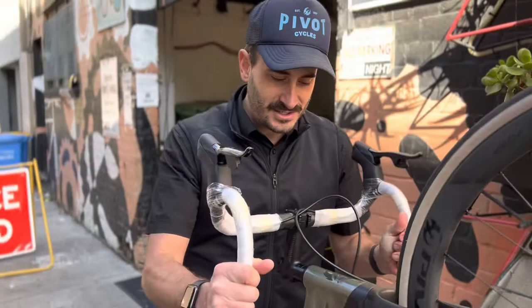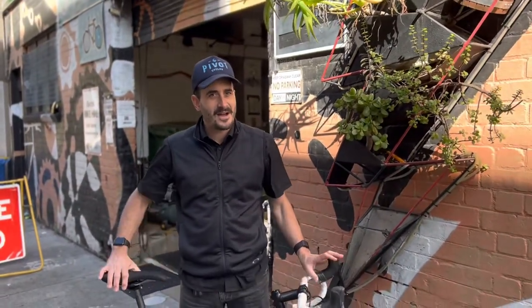You could literally ride this thing — that's what I do all the time. With the motor in it's not heavy at all, around eight, nine, maybe ten kilos.